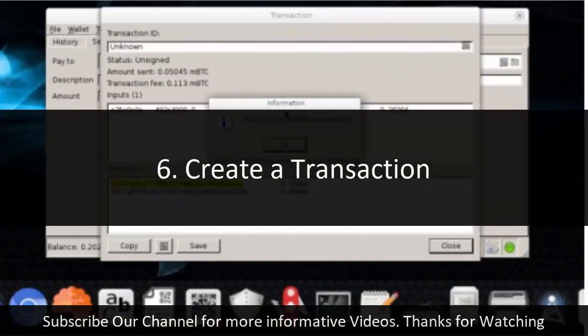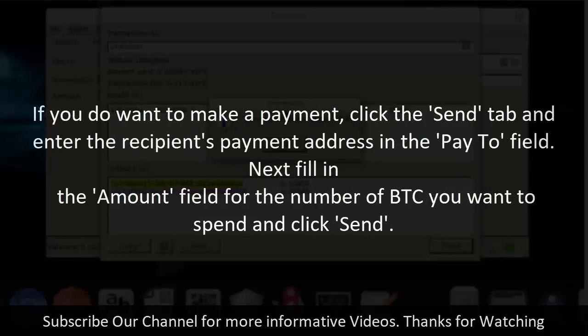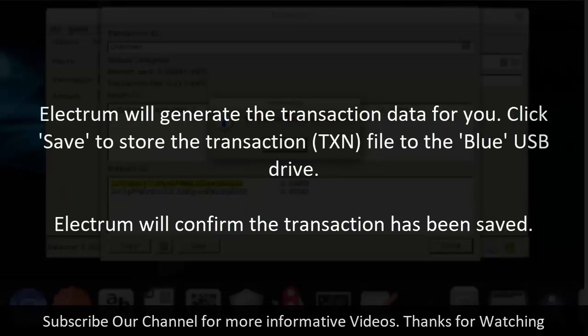Step 6: Create a transaction. When you launch Electrum, you'll see a warning message reminding you that this is a watching wallet — while you can see your balance and any transactions that have been made, it can't send money by itself. If you do want to make a payment, click the Send tab, enter the recipient's payment address in the Pay To field, fill in the Amount field for the number of BTC you want to spend, and click Send. Electrum will generate the transaction data for you. Click Save to store the transaction file to the blue USB drive, and Electrum will confirm the transaction has been saved.